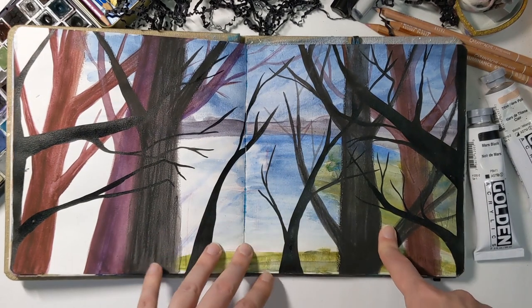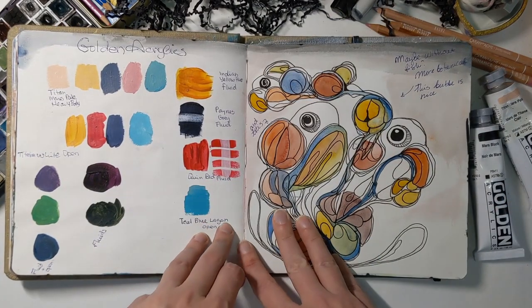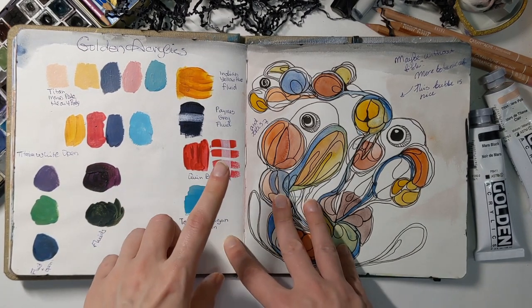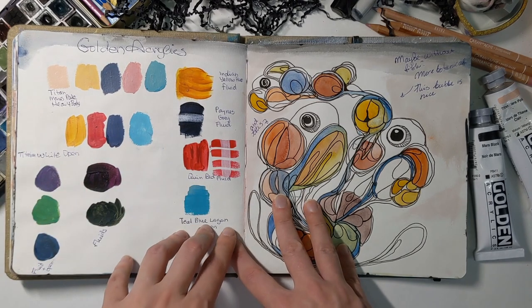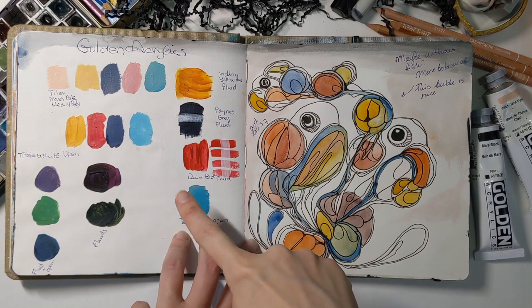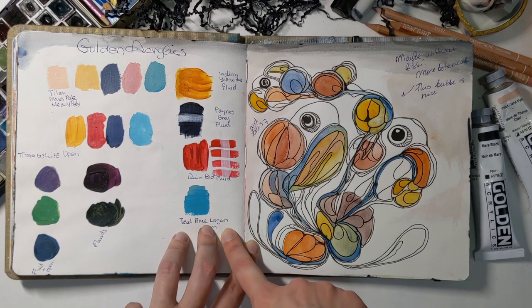A landscape that didn't quite work out, so I covered it with trees — you can't see it now. With the acrylics, I just tested them when I got them. I got a couple that are heavy body, a couple that are fluid, and a couple that are open, and they mix together quite well — the properties kind of blend nicely. Definitely enjoyed that purchase and I'm going to get a few more colors.